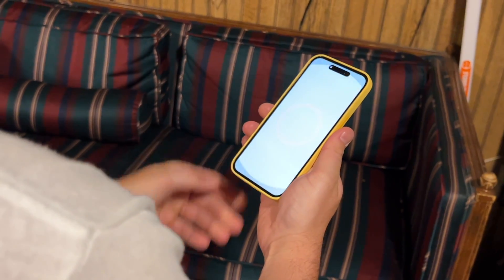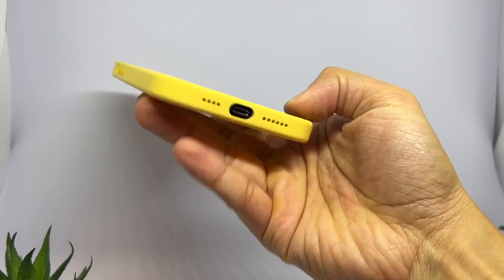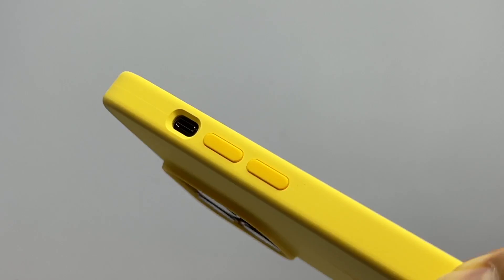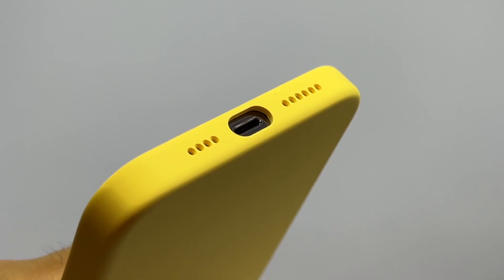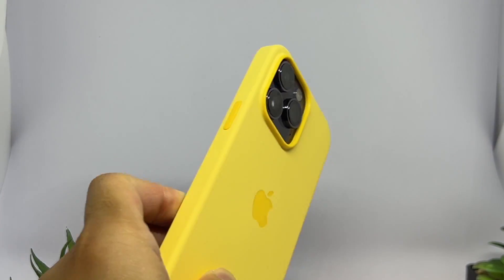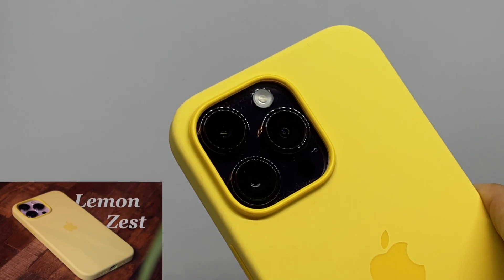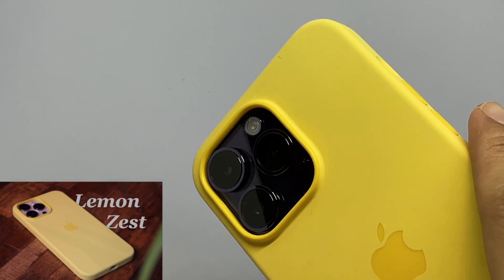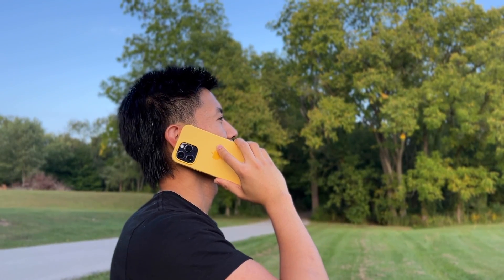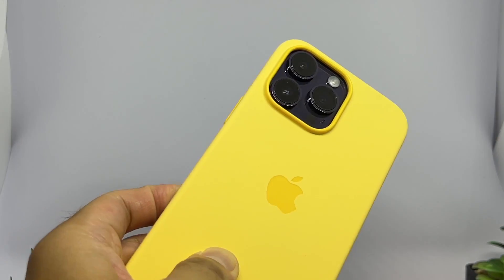Sunglow — still a bit vibrant enough to be a bright sunny color, but subdued enough to not stand out loud. Here it is compared to Lemon Zest from last season. Great color, but 7 out of 10 for Deep Purple.